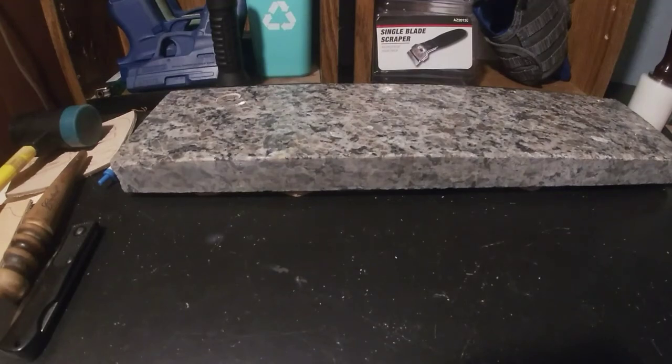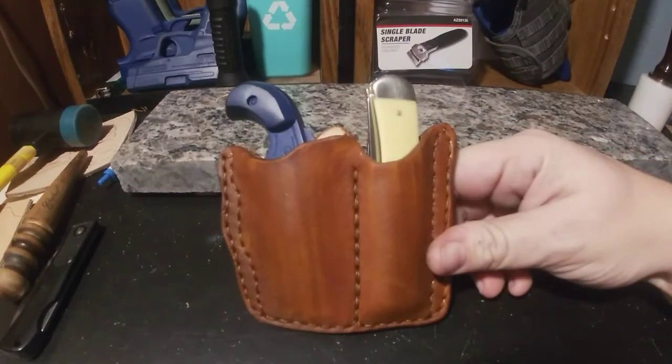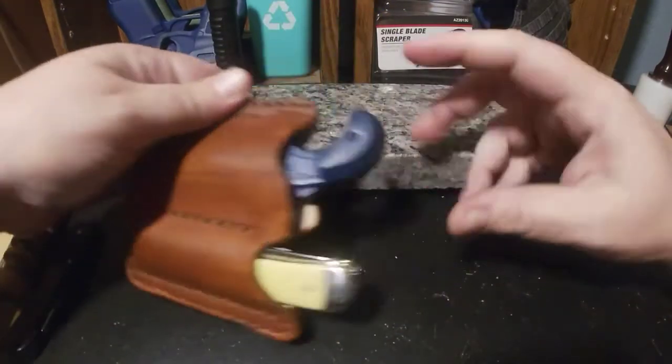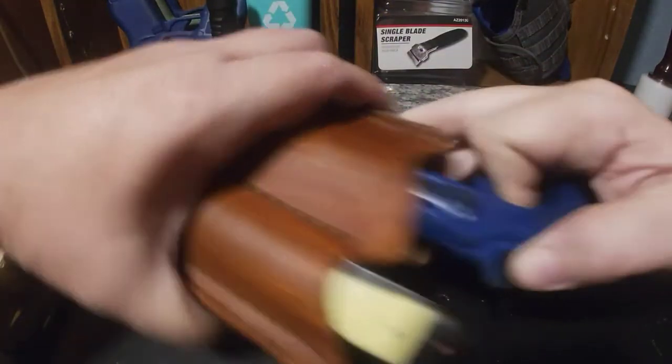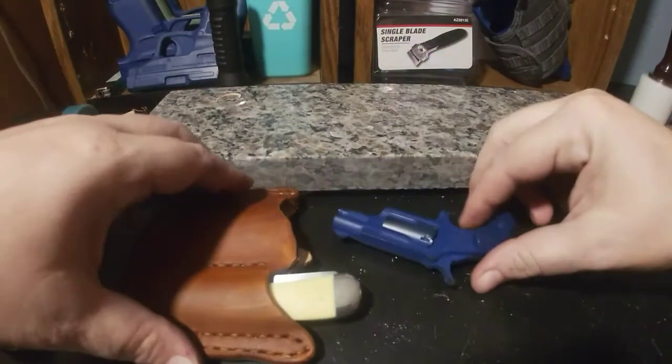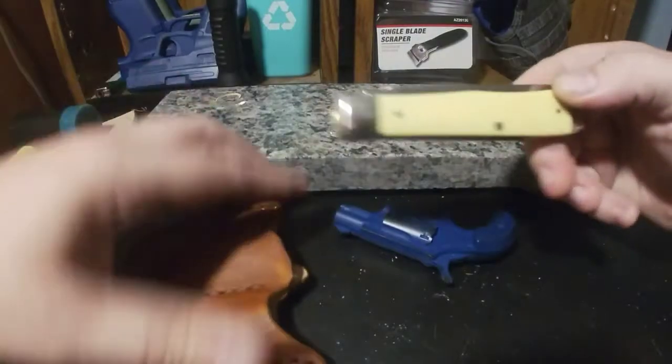Hey guys, how you doing today? I've got a couple things going on in this video. I want to show you the latest sheath that I came up with — a little sheath holster combo. It is a pocket combo, a pocket organizer, pocket holster for your North American Arms 22 long rifle pistol and a Case Trapper.